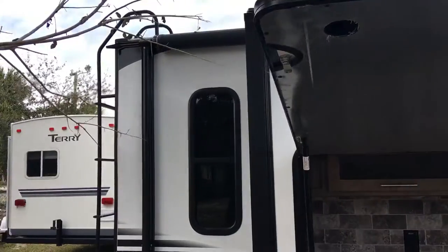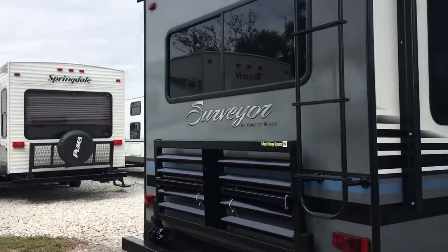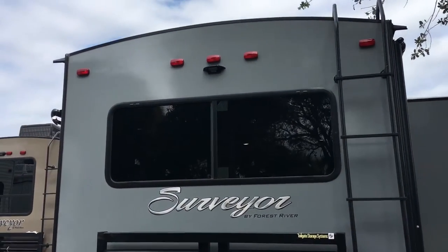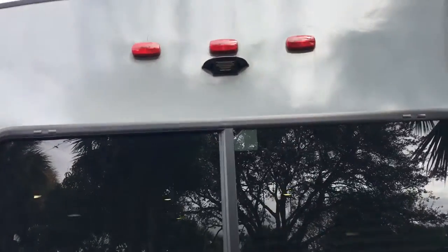Working our way around the camper, you will notice that we order all of our Surveyors with the heavy-duty flat rack and access ladder to the roof. The Surveyor also comes pre-wired for the backup camera.